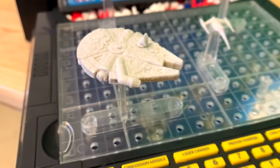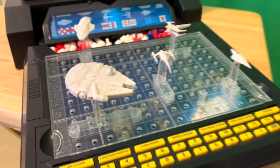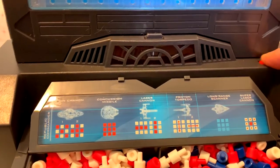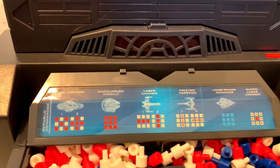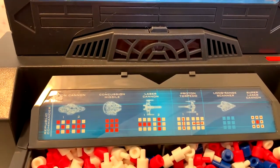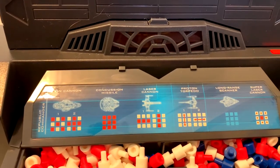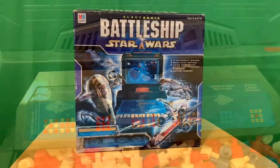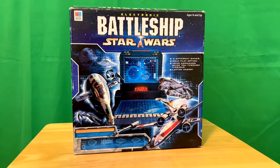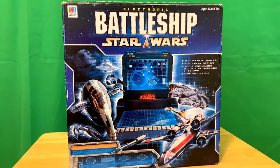It's voice activated and has lots of sounds. This is kind of what that sounds like: 'Command center activated. Input number of players. Two player mission selected. Communication established. Input game option.' And as you play the game, it has laser sounds, explosions, and all kinds of fun stuff like that.